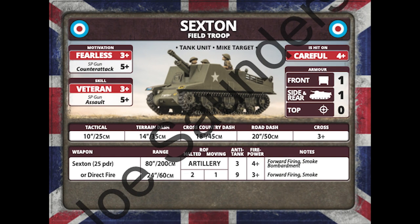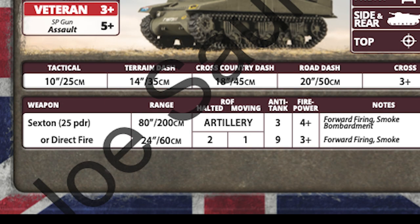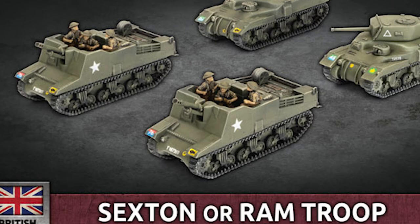As I talked about before, there's also the Sexton. I know some players really like the 25-pounders. Otherwise, it's a discount M7 Priest. It might make a nice addition to your force when you don't have a lot of points to spend on artillery.